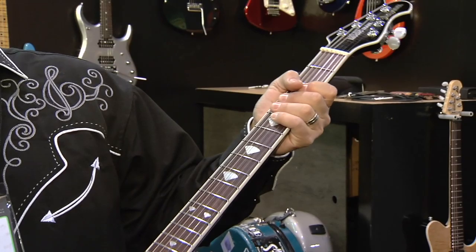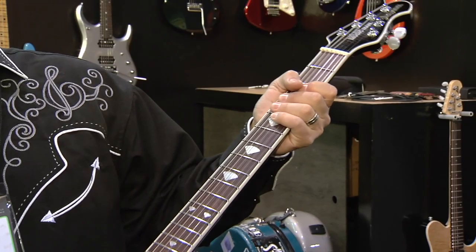Real excited about this guitar. One of the other features is this Armada headstock logo. It's the first time we've done it where it's inset, and it looks really cool.